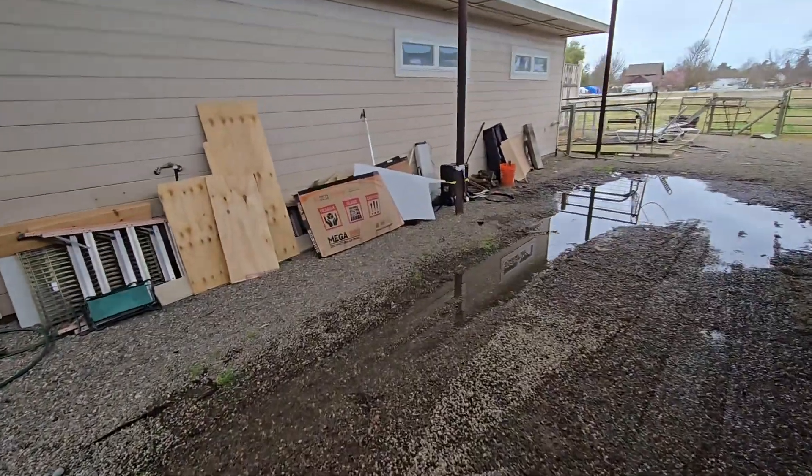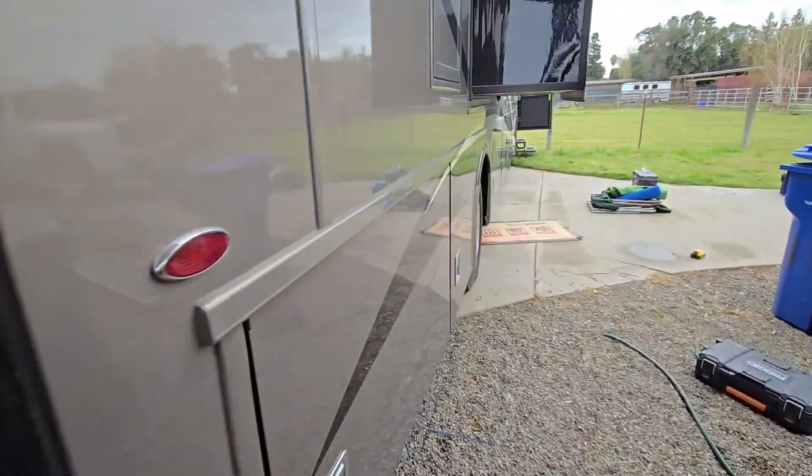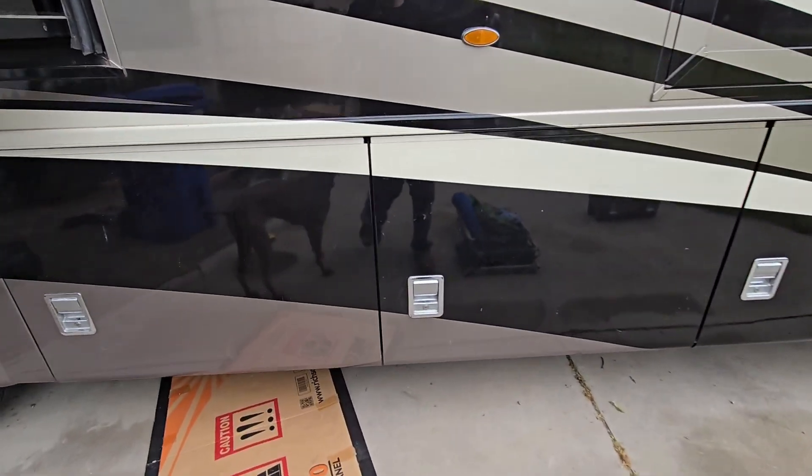They've gotten some rain the last couple of days. We had to pull the motorhome up to get it all a little wet, but then we also needed to get it out in the sun to make sure the solar is working before I called it done.